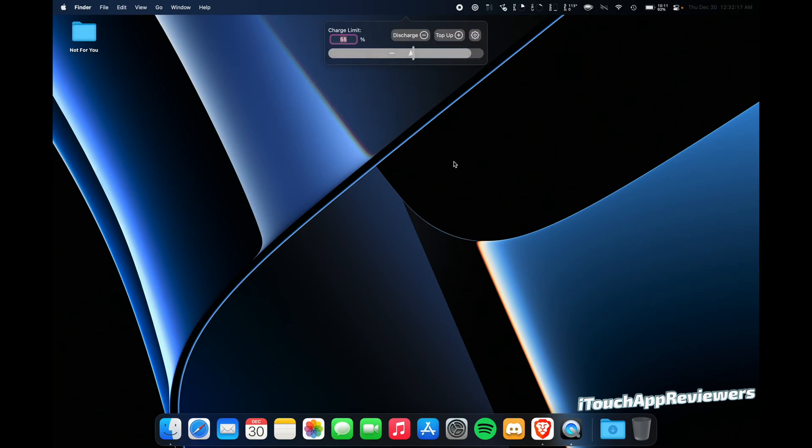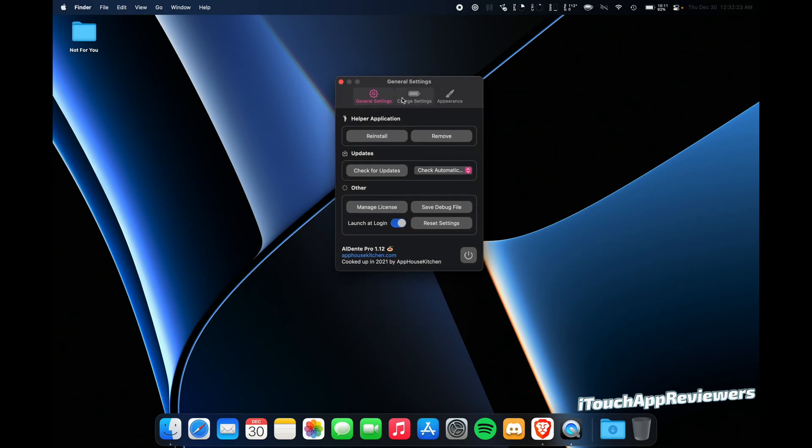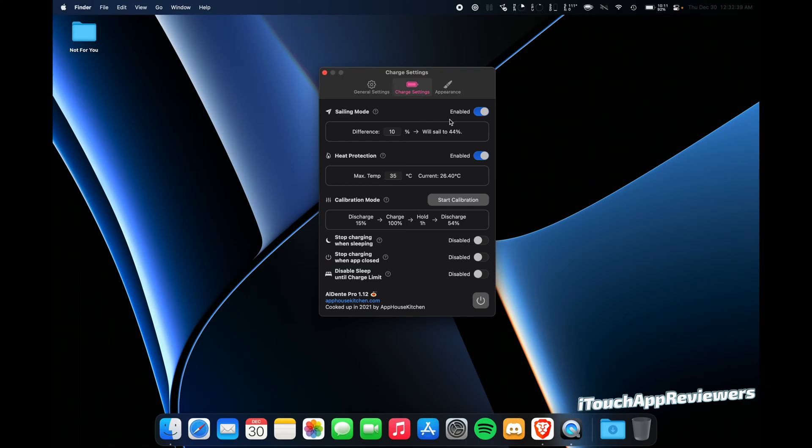Let's open up Al Dente here. It's hidden behind the notch. Let's go into the settings and I'll explain how this works. I recommend launching it at login, and also making sure it's up to date — so check for updates.